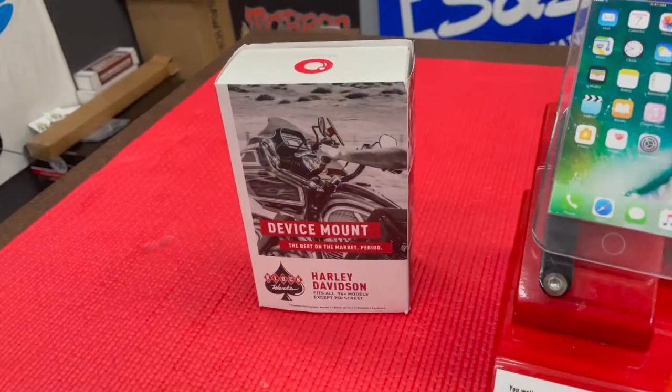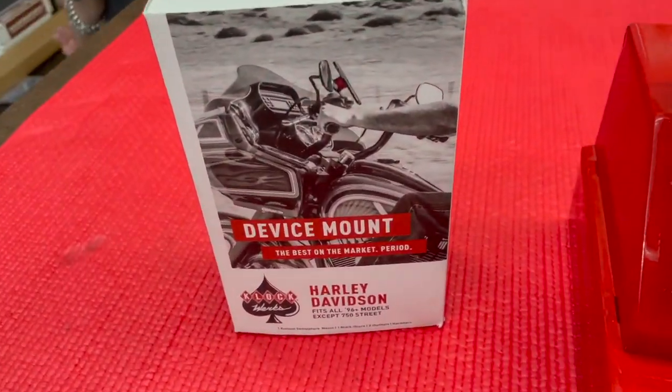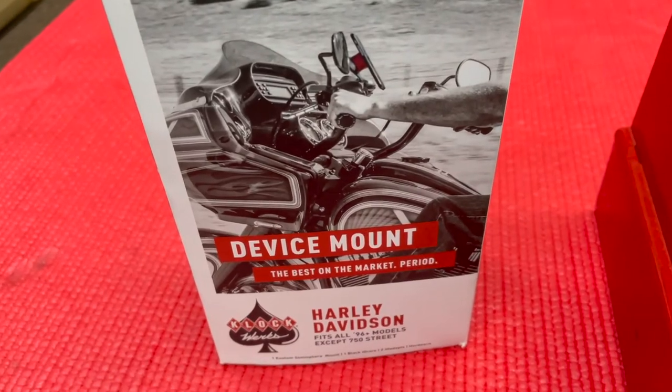Hey, this is Jason from Torque Performance with the new product showcase. Today's showcase features IO mounts from Clockworks. Working together with IO mounts, Clockworks has designed easy-to-install motorcycle mounts in both model-specific as well as their Universal Nomad mount.